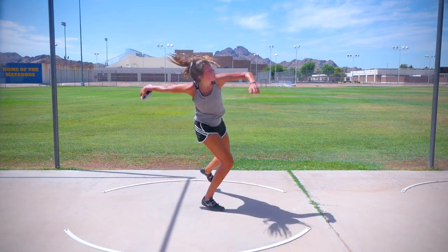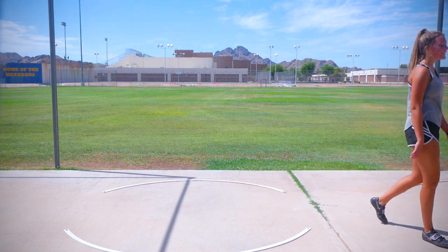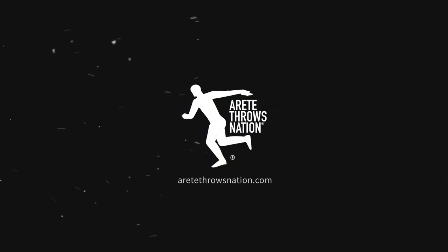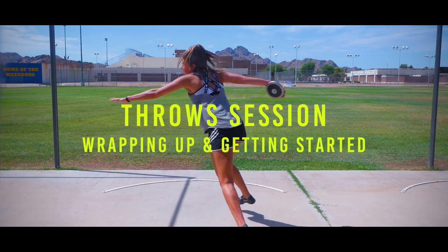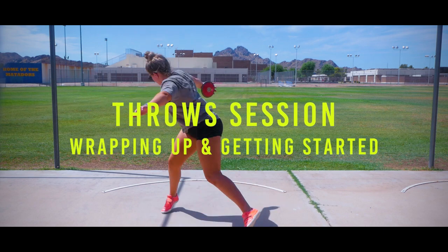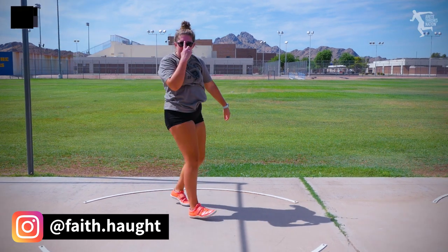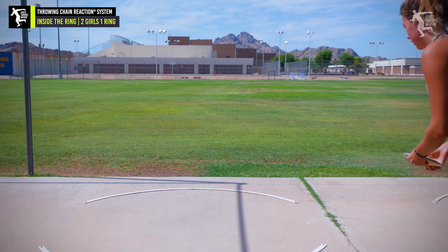That was better. Feels better, huh? Yeah, it's good. You're getting there. You're still pulling this around a little bit, so I would definitely work on that block arm stop drill.